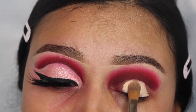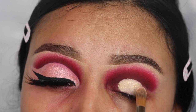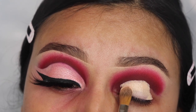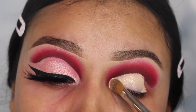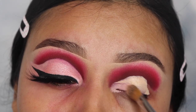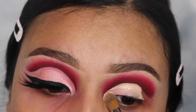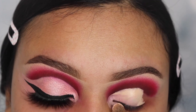If you're a beginner to doing cut creases, I recommend that you do tapping motions because if you drag your brush it's harder for you to have control over it and you can mess up pretty bad. So you guys can use whatever technique you want, but I recommend you tap your way in there. I'm taking this concealer all the way towards the inner corner because I want this to stand out more and I want it to look like a cat eye but very dramatic. This is optional, you guys don't have to do this.